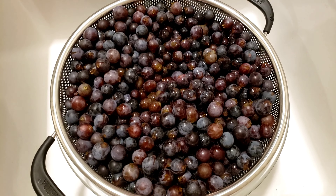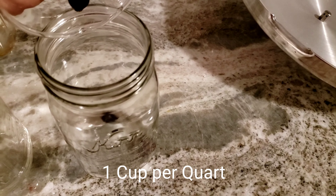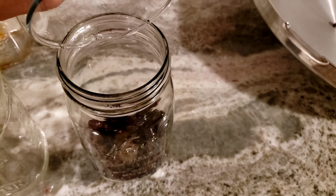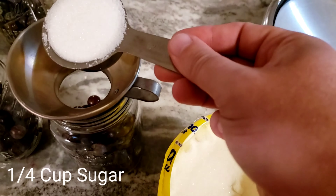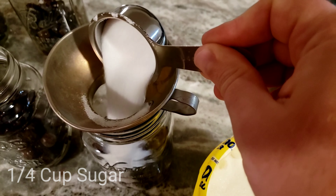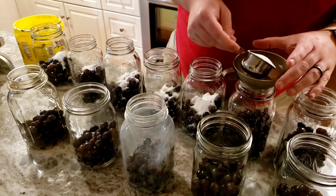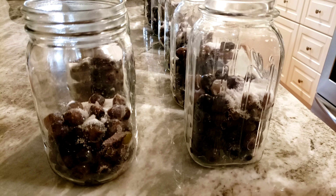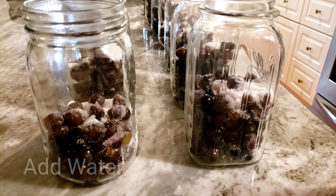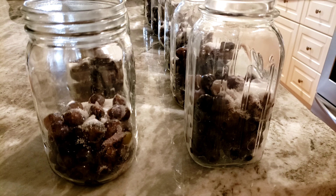Now that I have the grapes clean, the next thing to do is add one cup of grapes per quart. And now to each jar I add a quarter cup of sugar. You can adjust this to taste — you could probably go as high as maybe a third of a cup before it got to be too much. The next step is to simply top off the jars with water, going right up to the neck of the jar, which will leave a little bit of head space.